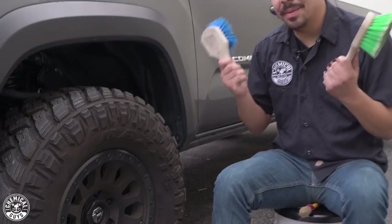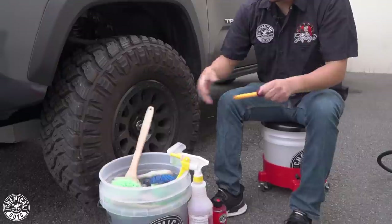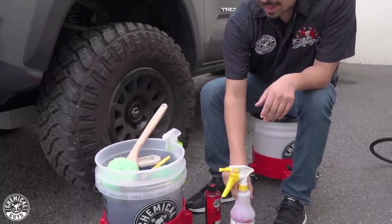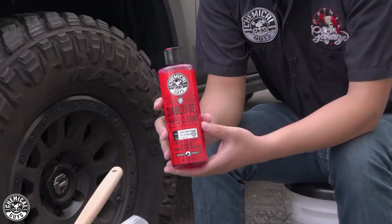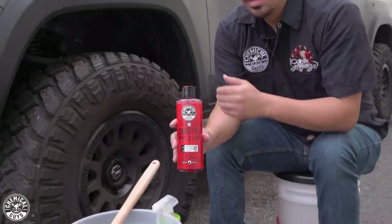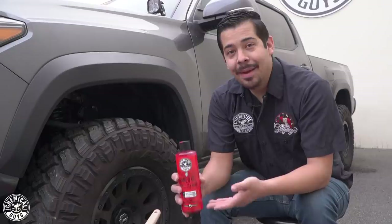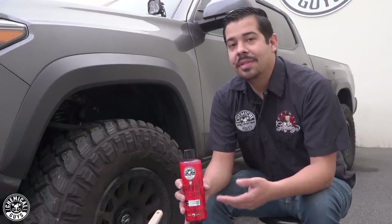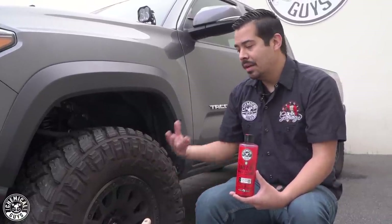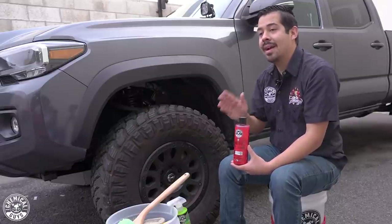I have a ton of brushes in my hand — I'll explain more about them as we go. For now, I'm going to dunk them into my bucket of just water. I have my Diablo Wheel Cleaner Gel. I'm using Diablo as our primary wheel cleaning gel because these are a matte finish. Diablo Wheel Gel is actually pH neutral, which means it's safe for use on all wheel finishes — glossy, aluminum, or even this matte finish.